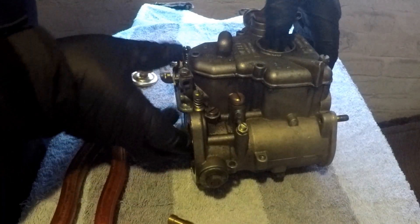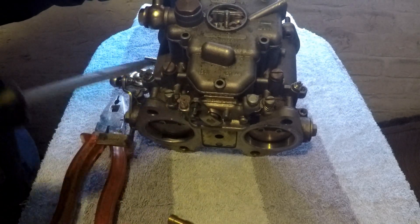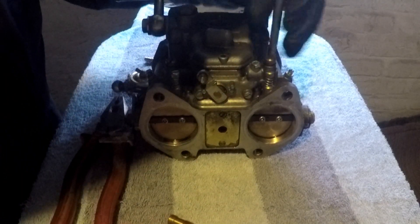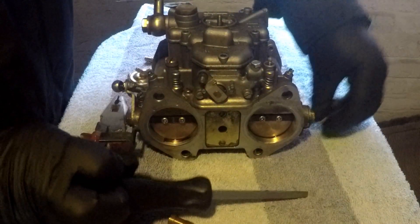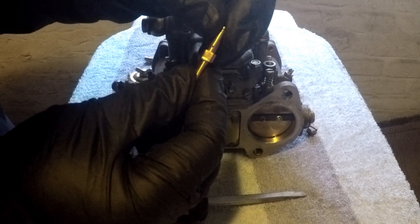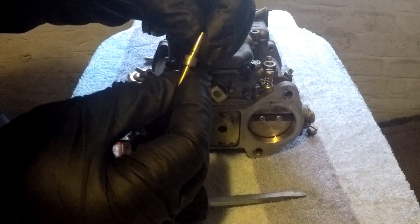You also have pump jets, which are located here — there are two of them. Screw that off, and then with a pair of pliers or even your fingers you can get this one out. And that's your pump jet, which mine is a 45.